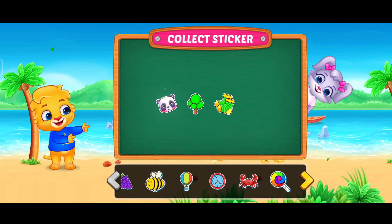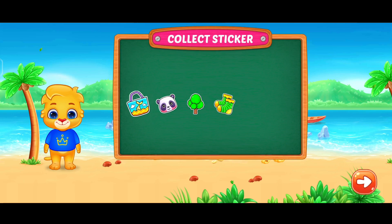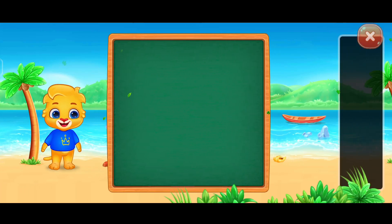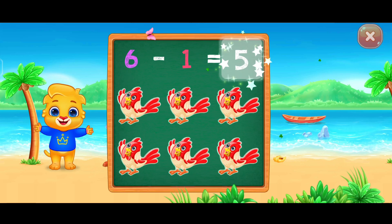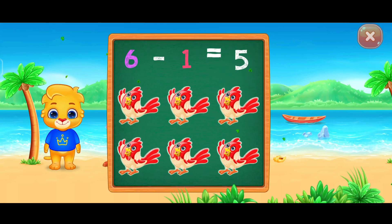Pick a sticker. Five. Six minus one equals five.